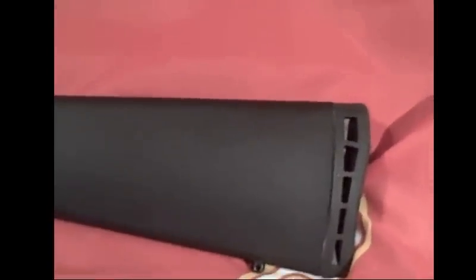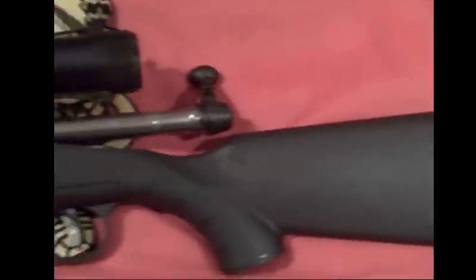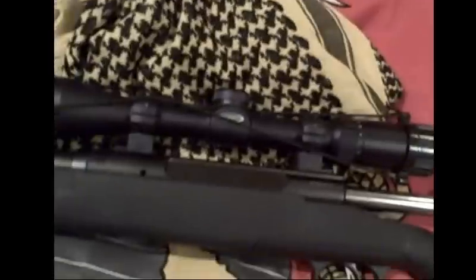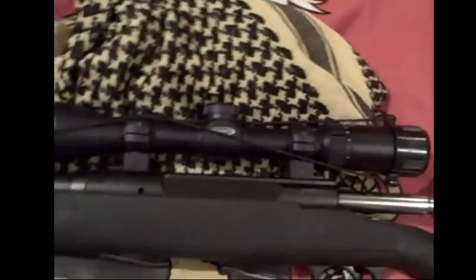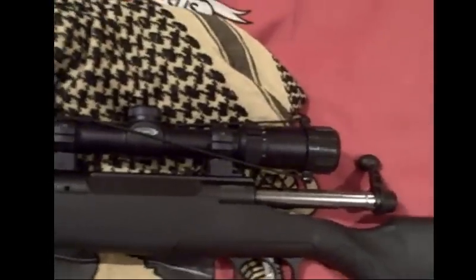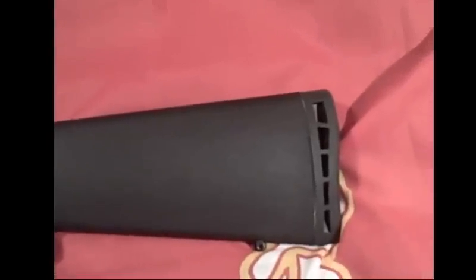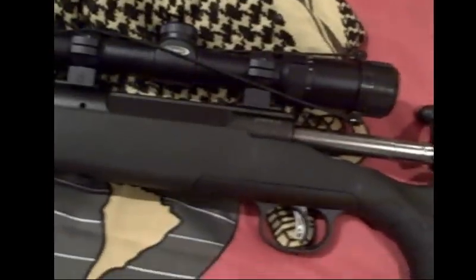This is chambered in .243, so it'll make a nice flat-trajectory round out to maybe 700 yards or farther once I get a different scope, because this one is going back on my AR. So hang tight as I break it apart and show you the inside and how I'm going to make my changes.